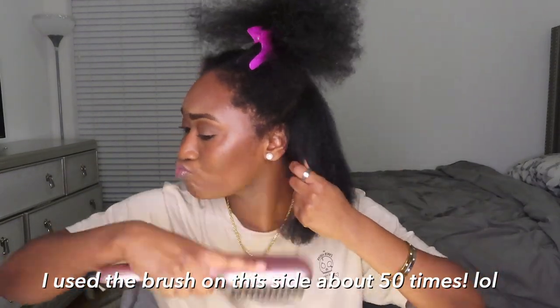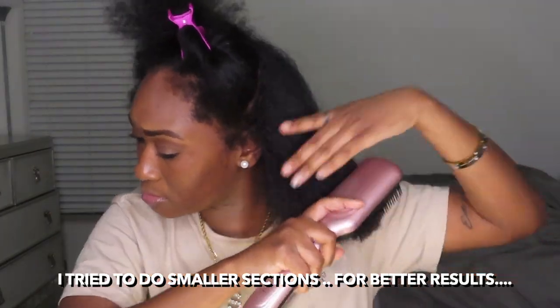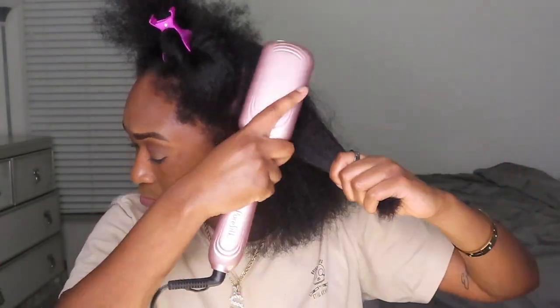It's not gonna work on soaking wet hair. I'm gonna move on to another section for now. We're gonna see how straight this thing gets my hair because I have thick hair, honey.